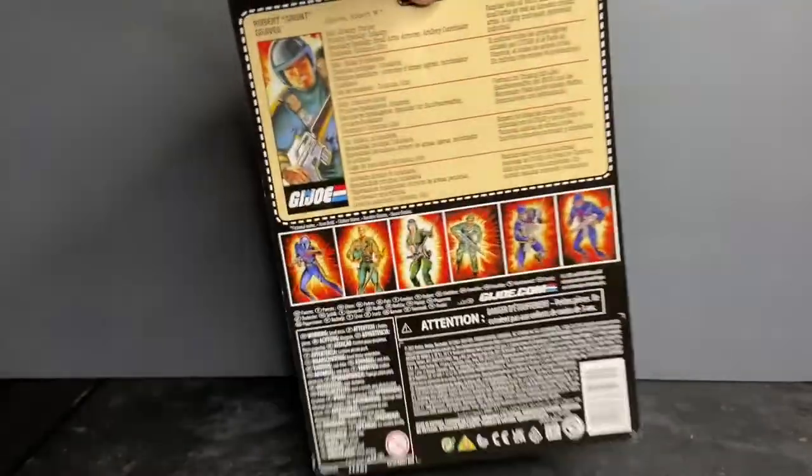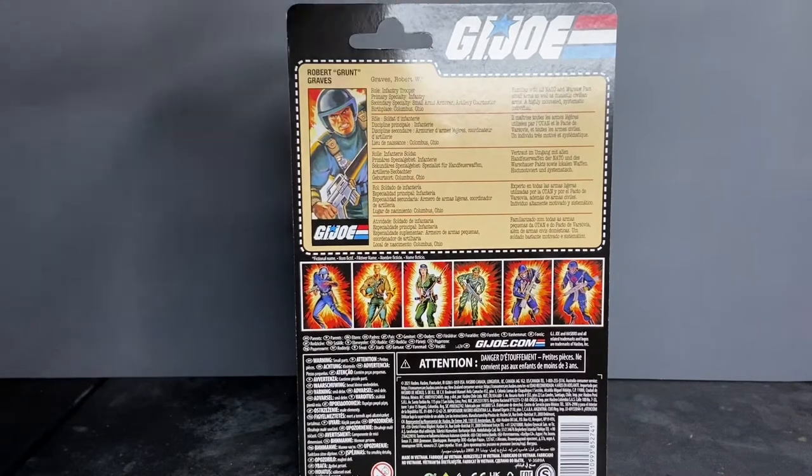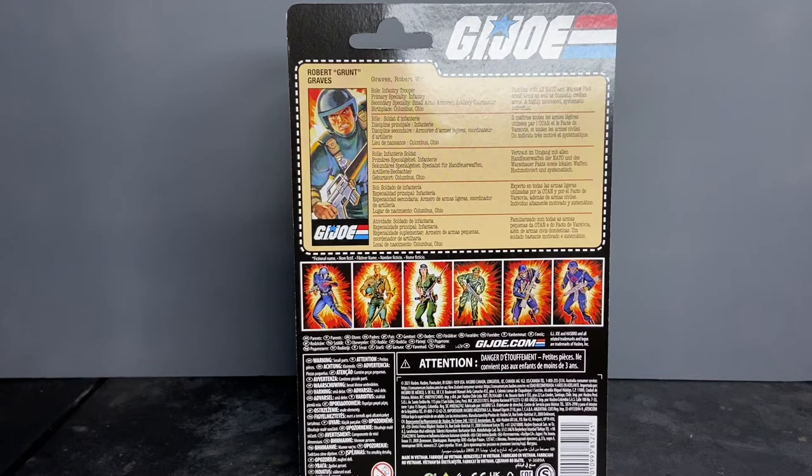Robert Grant Graves, infantry trooper. Primary specialty: infantry, 11 Bravo. Secondary specialty: small arms, armor, and artillery coordinator. Birthplace: Columbus, Ohio. Lived there for three years. Didn't like it.